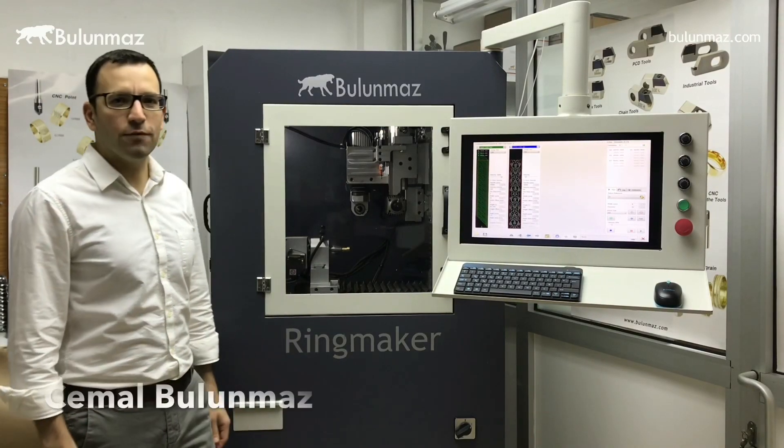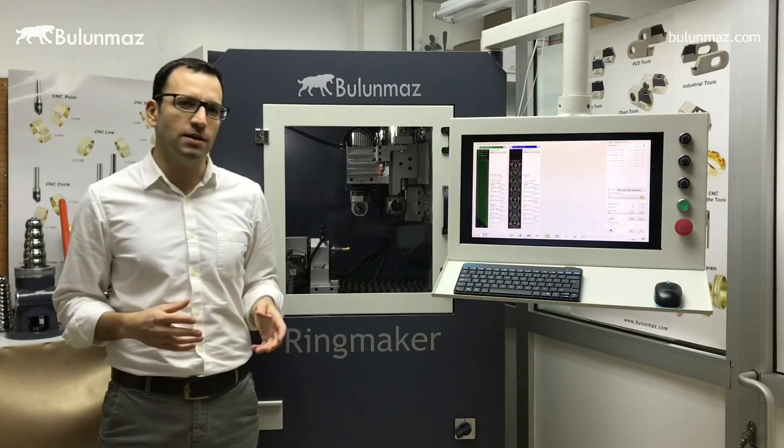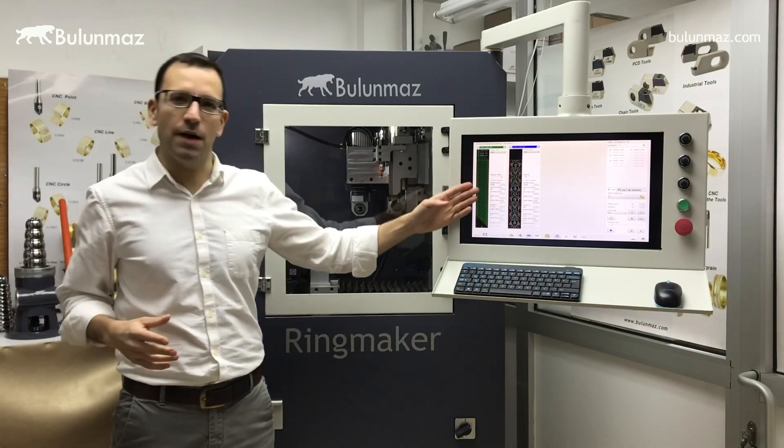Greetings everyone. Today I will work with Ringmaker. I will make a design pattern on a wedding ring. Here you can see the model I will make today.